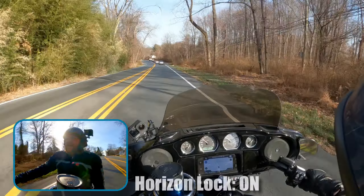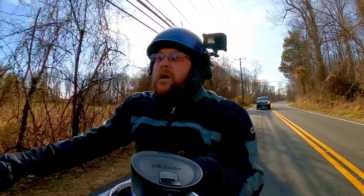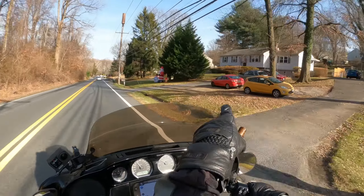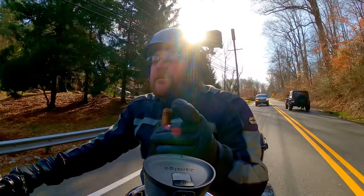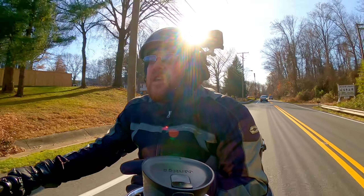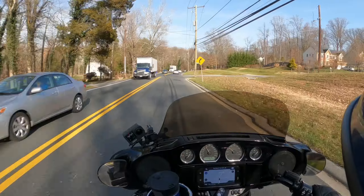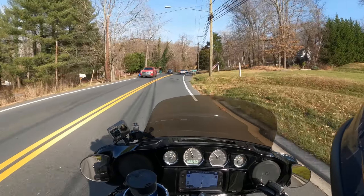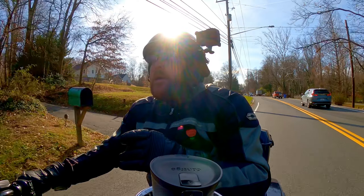How does that look? I'm going to leave it on until I get to my next destination because I'm lazy and pressed for time as usual. Hey, look — Christmas decorations! Something else I'd like to know is what do you think of the stability of the Hero 10 now. Do you think it's any improved from the non-max lens Hero 10 footage that I've been putting up lately? Let me know in the comments below.